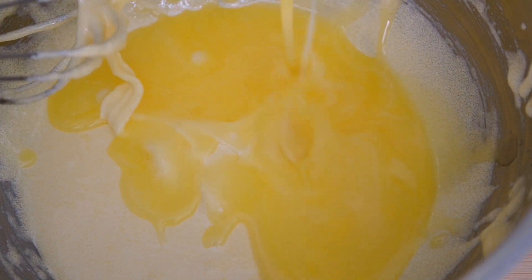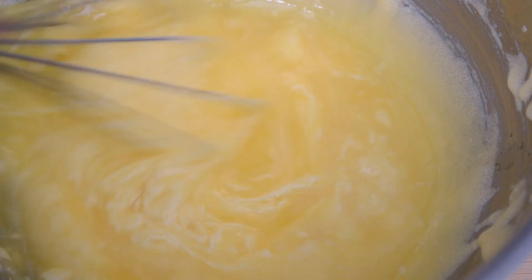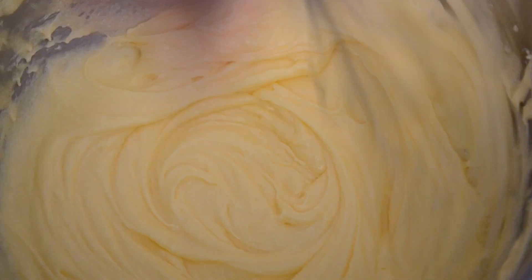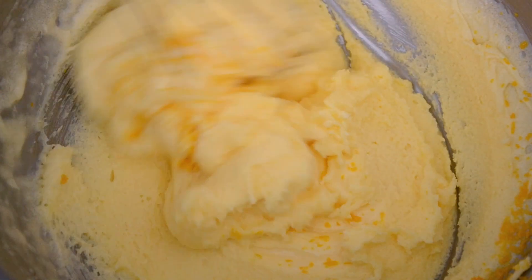Add the melted butter, then add the grated zest from one orange.